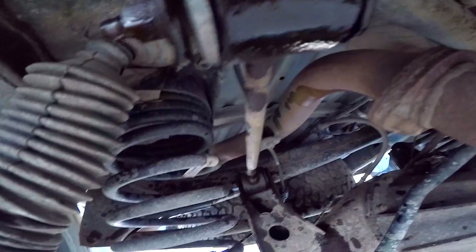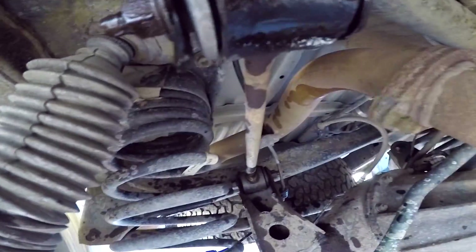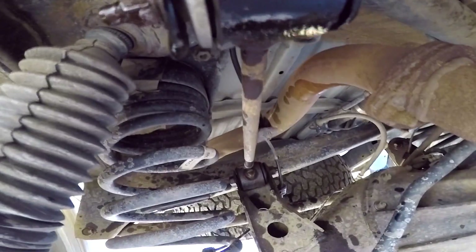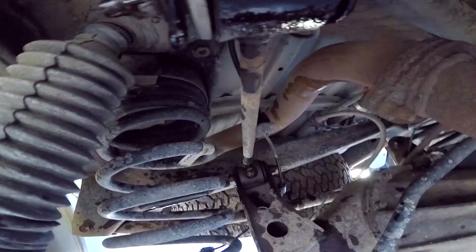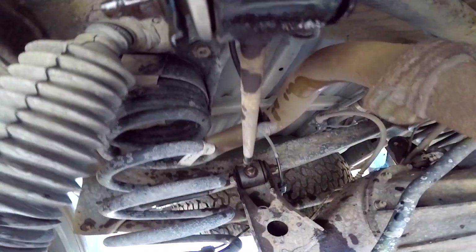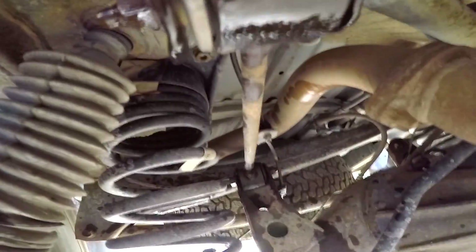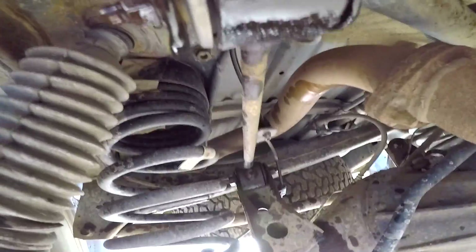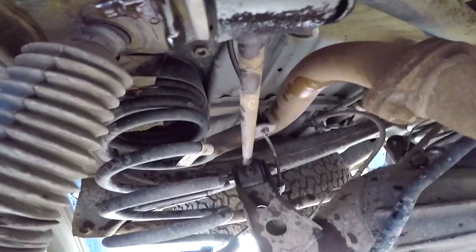The big bump is coming up. There doesn't seem to be a lot of side-to-side movement — I guess because the track bar controls that. Doesn't seem to be a lot of weird rotation of the axle. So in case you're ever wondering if it's catastrophic — if you break just one of your control links, it's not terribly catastrophic. There's the big bump — I think that made a clunk.